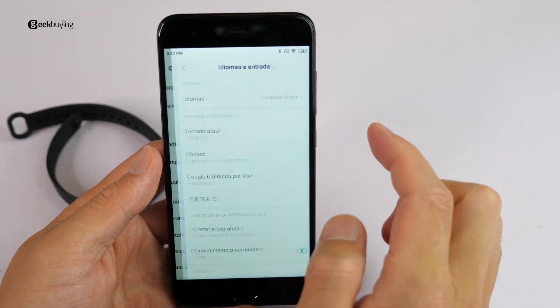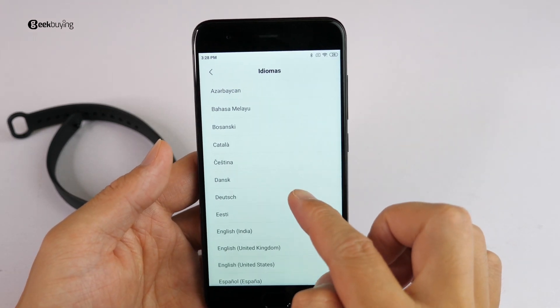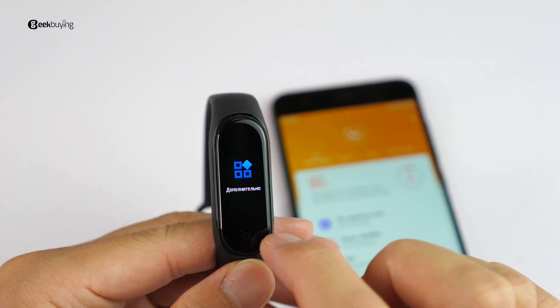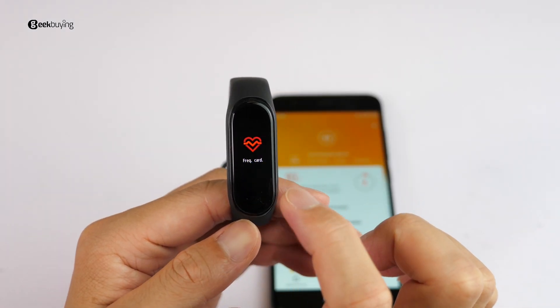Lastly, you will see the magic — just change your phone language to one of the languages I mentioned at the beginning of the video, let's say Español. If you see the Mi Band 4 is in Spanish, great! I've tested it in Russian, German, French, and Italian, and it all works without any issues.